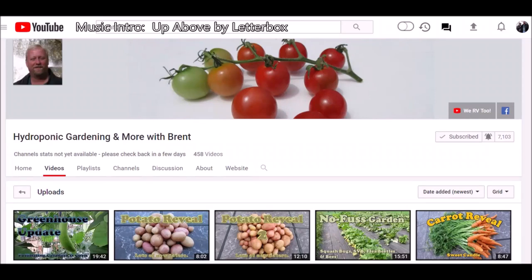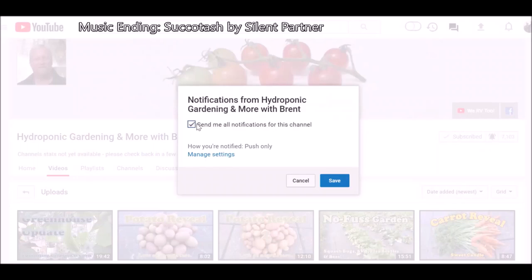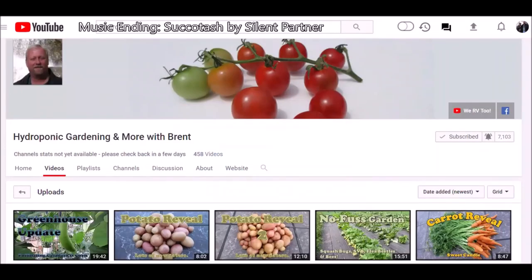Well, that wraps up this video. If you guys enjoyed the video, please comment, like, and subscribe. To subscribe, click the button here and put a check mark next to it. If you want to get a notification the next time I make a video, click on the bell here, check it, and hit save. You guys take care.